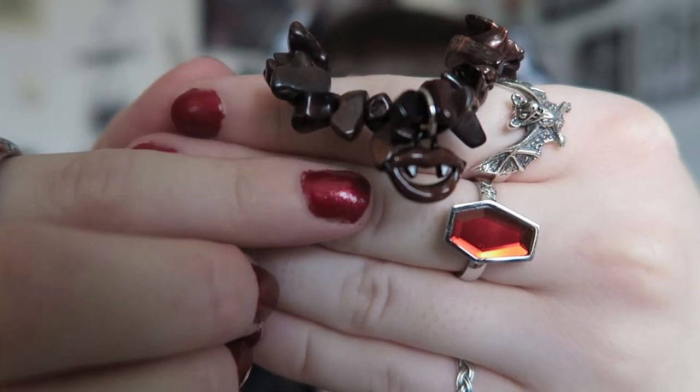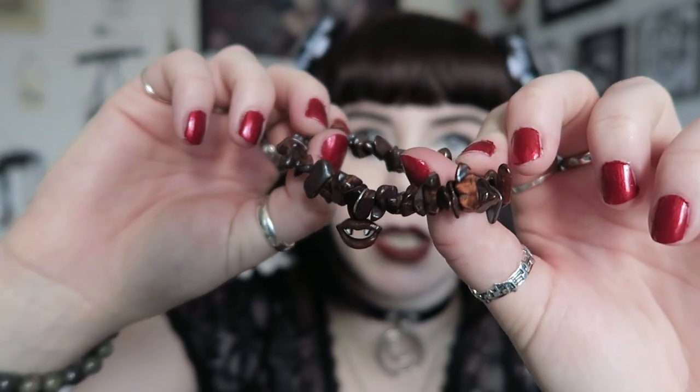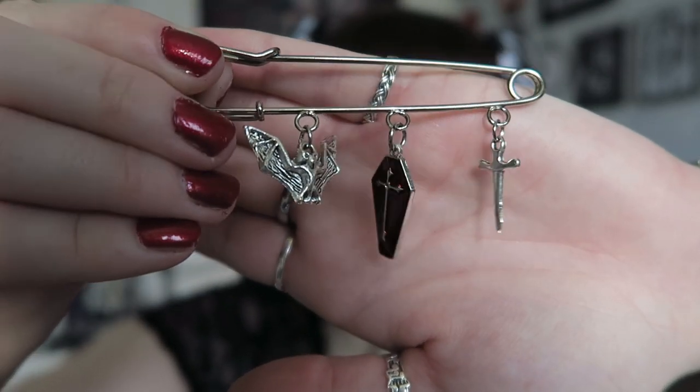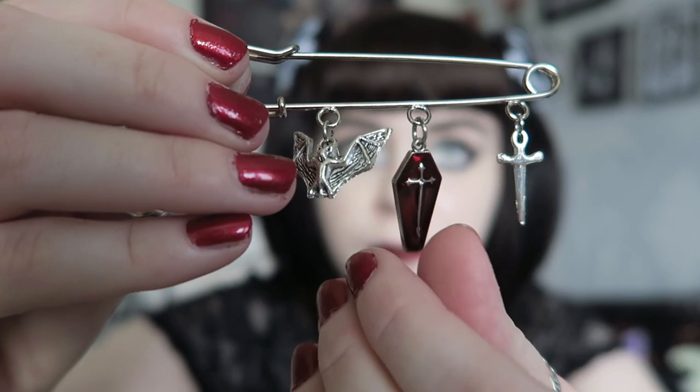Next I can see a crystal chip bracelet - I think this is a red tiger's eye bracelet, which I don't actually have, which is good because I do have quite a lot of crystal bracelets. I've just noticed there's a little charm on it - it has vampire teeth on it, which matches the color of the bracelet. It has fangs, so it's a cute subtle charm.